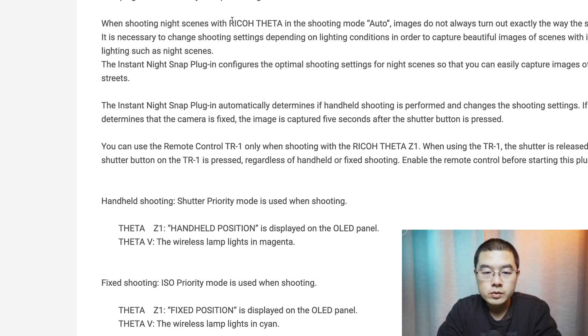When shooting night scenes with the Ricoh Theta in auto mode, images do not always turn out exactly the way the scene looks. It is necessary to change the shooting settings depending on the light conditions to capture beautiful images in insufficient lighting such as night scenes. The Instant Night Snap plugin configures optimal shooting settings for night scenes so you can easily capture images of illuminated streets. Ricoh's engineers designed auto mode to handle all shooting scenarios, not just night streets.